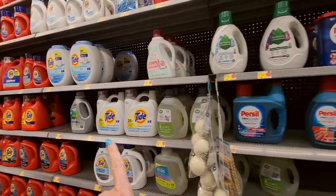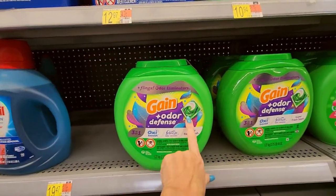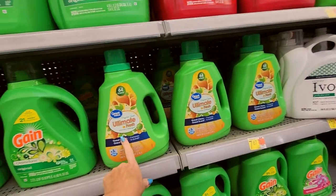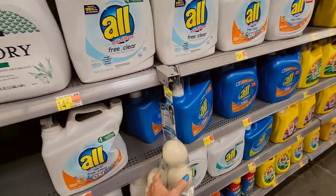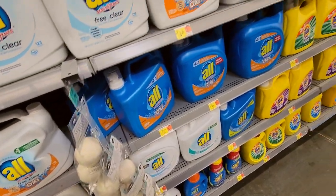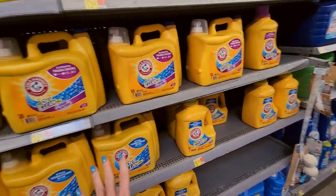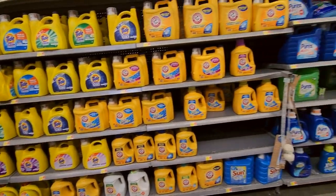Over here we have our laundry detergent. We have Gain and Tide down there — these are the little pods, the little Gain flings. Or you could get the liquid — the Walmart version is $7.67. Laundry detergent has gone up a lot. We have more Tide down here. There are so many flavors and versions of this stuff — I don't know how people pick. How do you decide? Purex.